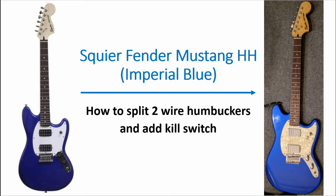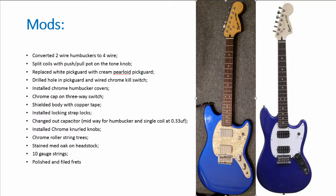The bridge provided cannot offer a tremolo arm, however the vintage Squier Mustang does have one mechanically. I shielded the body with copper tape, drilled a hole in the pickguard for the kill switch, changed out the capacitor — midway between humbucker and single coil I selected 0.33 µF — then changed the string gauge to 10s and polished and filed the frets.